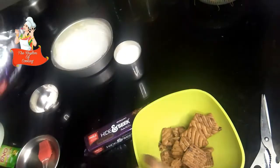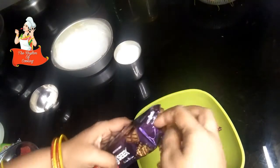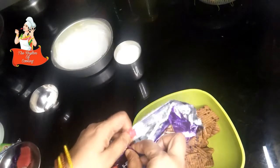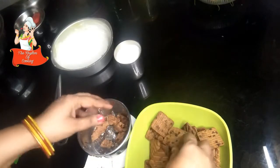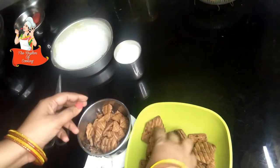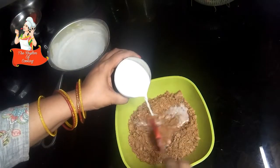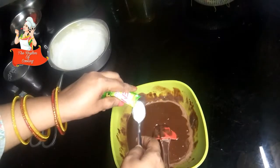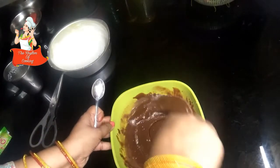I am going to put a biscuit in the bag and put a piece of biscuit in the bag. Put the biscuits in the pan and then mix it. We add 1 teaspoon of fruit salt and mix it up.